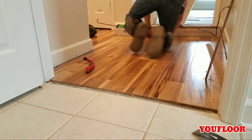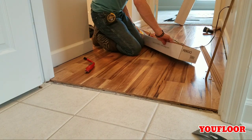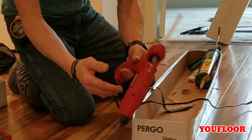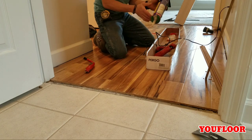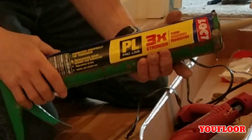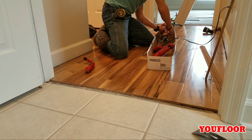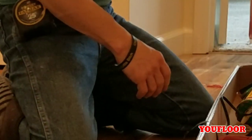Before you get started, grab yourself an empty box to put all your material and supplies in. You're going to be using hot glue and PL urethane glue, so it helps to have something to protect your floor. This stuff is made by Loctite — I was told a long time ago if you're going to glue down transitions to concrete, this is the glue to use. Also make sure you have plenty of glue sticks — you don't want to run out in the middle.